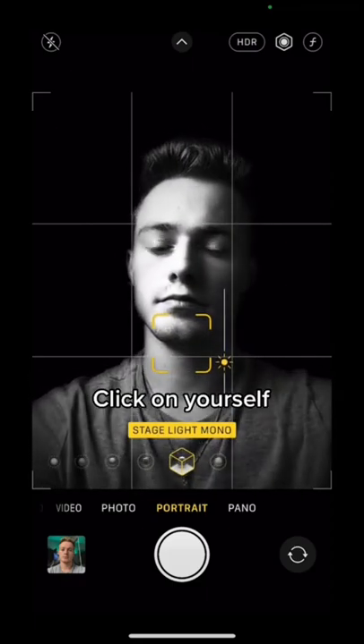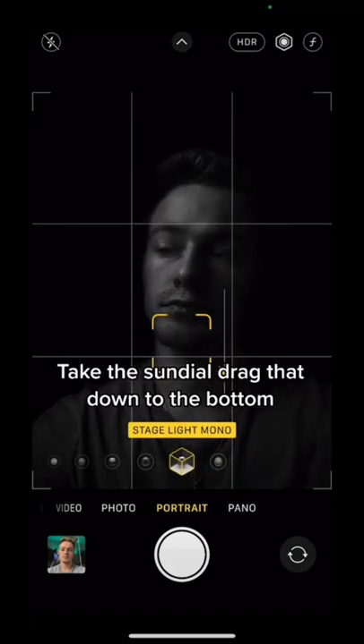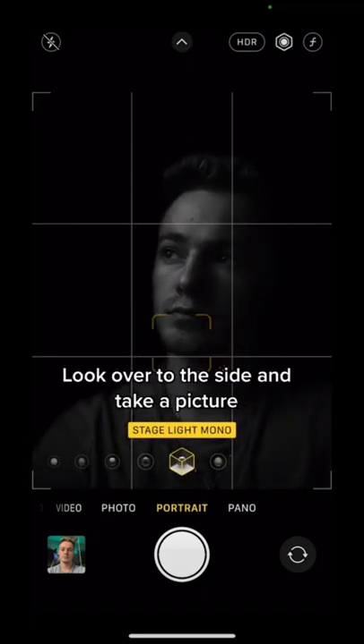Then you're just going to click on yourself. Then take the sundial, drag that down to the bottom. Look over to the side, take a picture whenever you're ready, and you should have something like this.